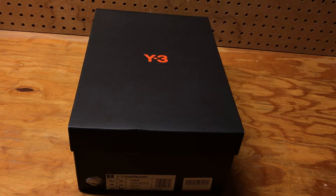What's up YouTube, it's your boy AzzStacks back with another pickup. Right here we got the Y3 Pure Boost in all white. So let's jump right into it.